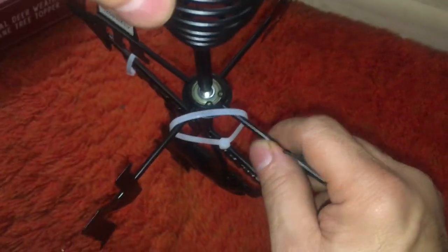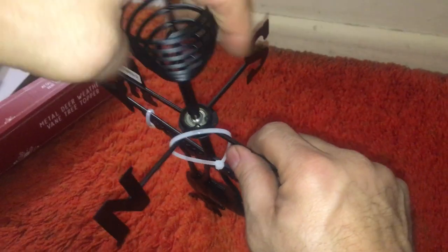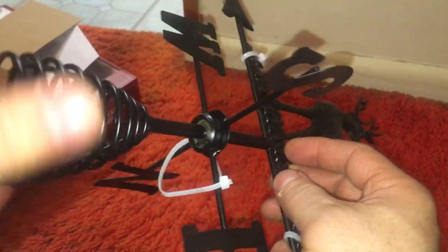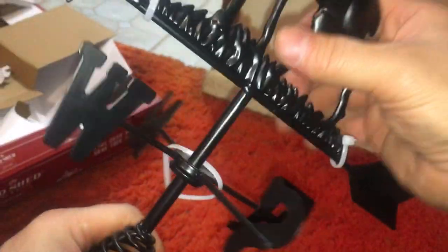We've got ourselves a bearing — put a C-clip on it. Looks like your standard bearing, a skateboard bearing, the kind used in all power tools. It's binding — why is it binding?